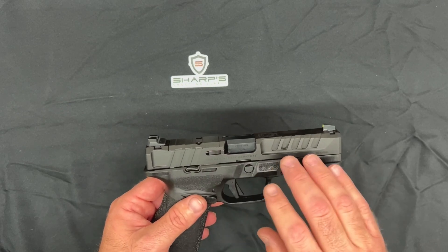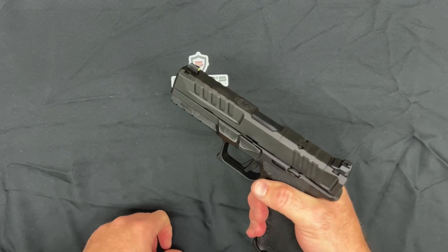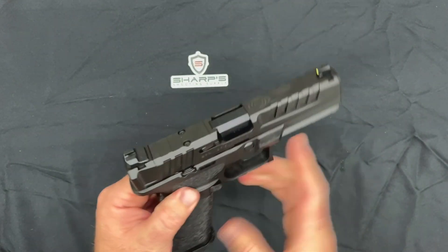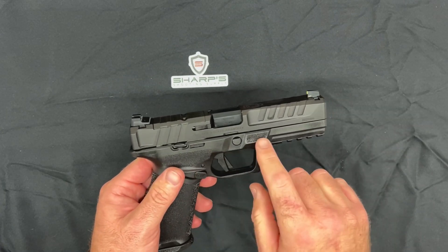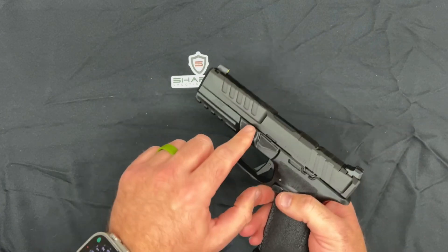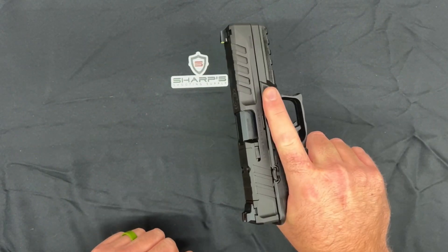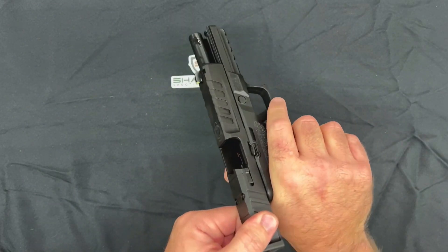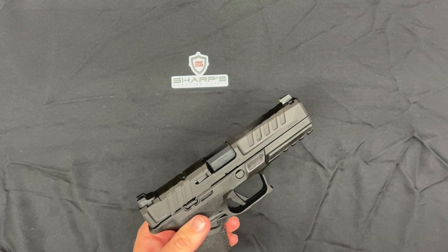The firearm features really deep rear and front serrations, so you're not going to lose your grip on this thing. It feels really good and you can rack it easily. They also highlight this front trench that's on both sides, giving you a natural place to rest your finger if you want to keep it off the trigger — even when you're racking it, you've got a nice place to rest your finger. That was a pretty smart move on their end.